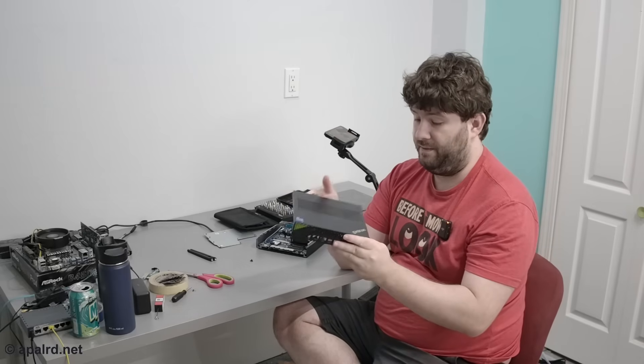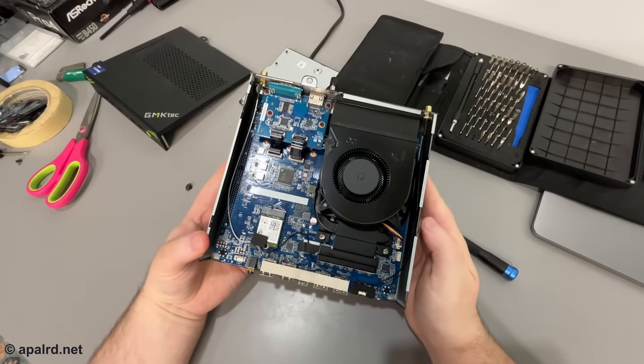This is honestly one of the nicest mini PC cases I've worked with. One captive thumb screw to take the top off, one manual screw on the bottom — I used a screwdriver because it's a bit tight — but super easy to access everything.